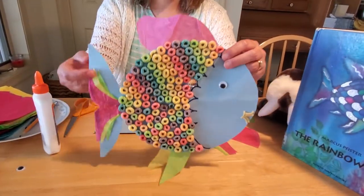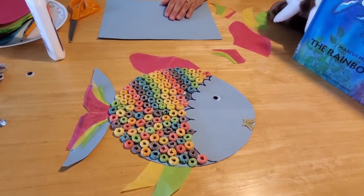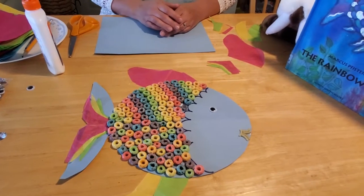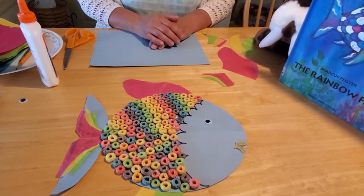Hey everybody! I'm so glad you could join us to make our rainbow fish craft today. This is going to go along with our story 'The Rainbow Fish,' and I thought what better craft could there be than to actually make our little fishy friend. I made a little design of rainbow fish and he's really simple to make with a lot of things you already have at home. I've done this craft with kids before and they all seem to love it, so let's go ahead and I'll show you how to make a rainbow fish craft.